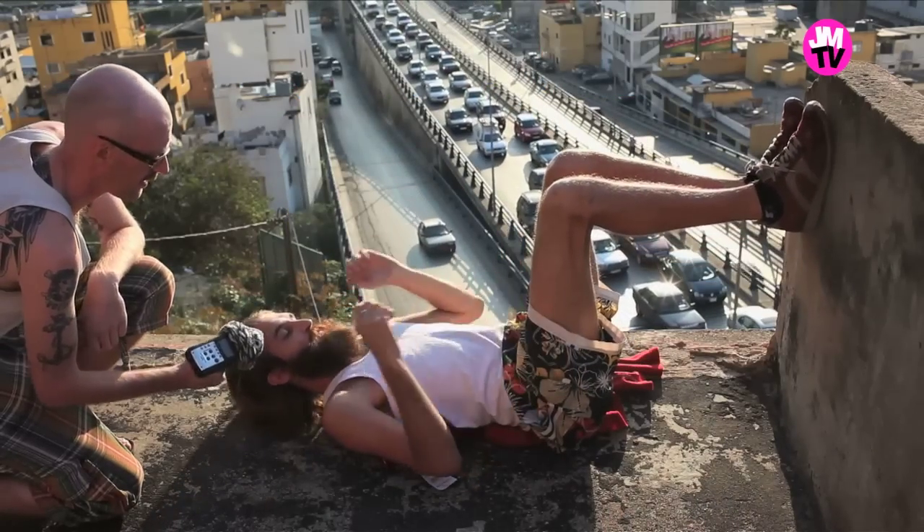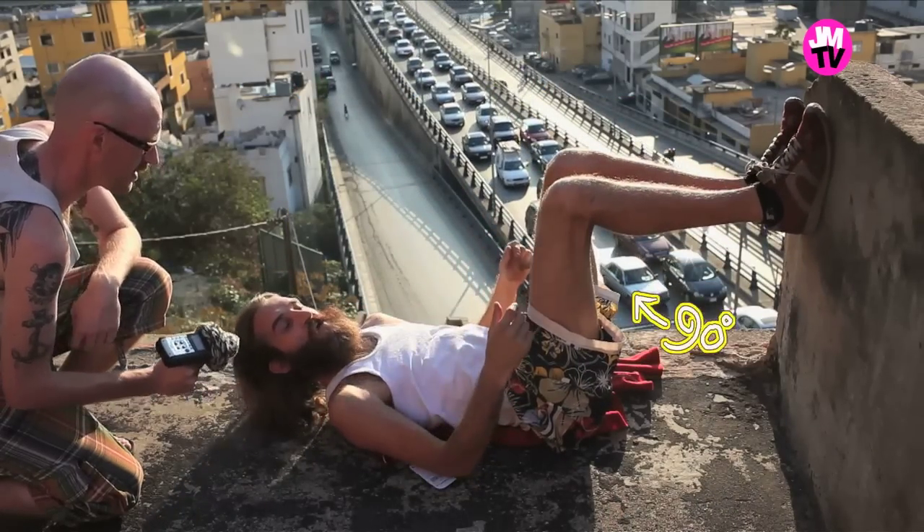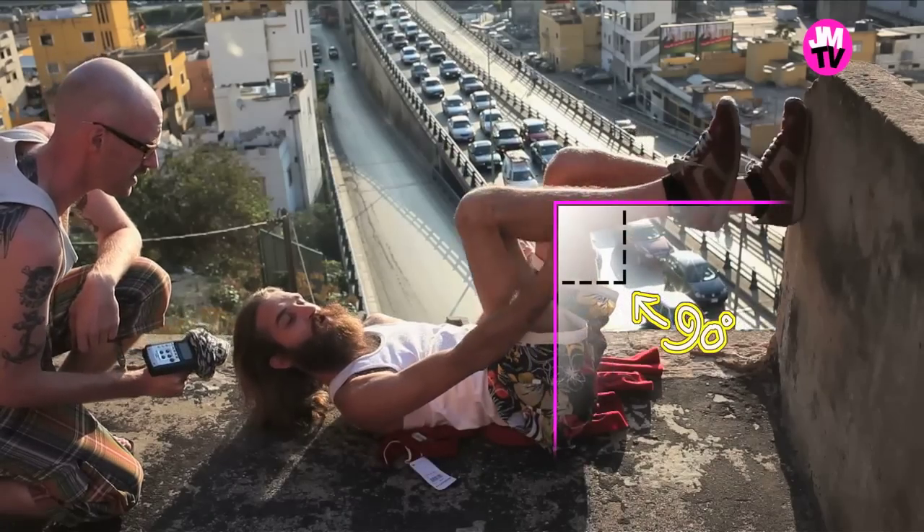This is one. Put your feet up towards the wall like this in 90 degrees. Try to have an angle here in your knee.